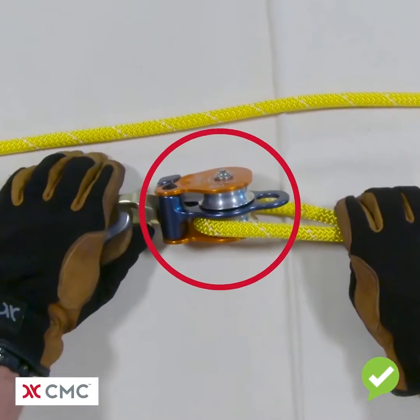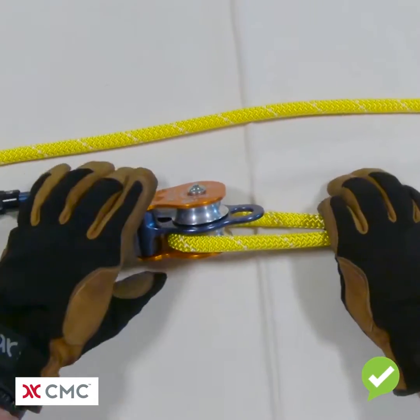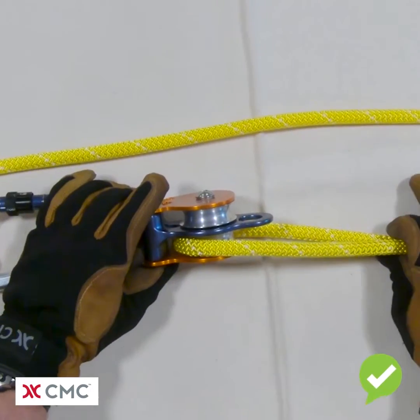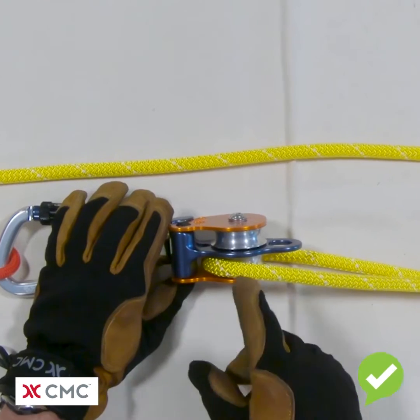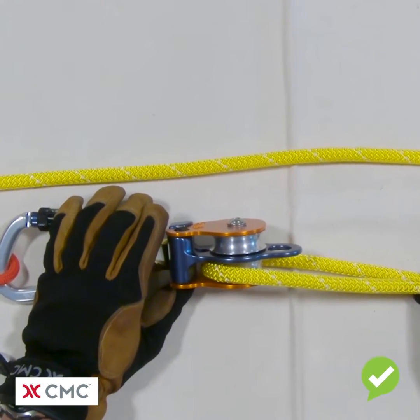What's wrong with this is we've only loaded one side of the double pulley. Once loaded, the rope will come off to the side and will rub against the side plate and will not be centered in the shiv. It's important that when we use a double pulley we load both sides, and that's actually right in the manufacturer's instructions.